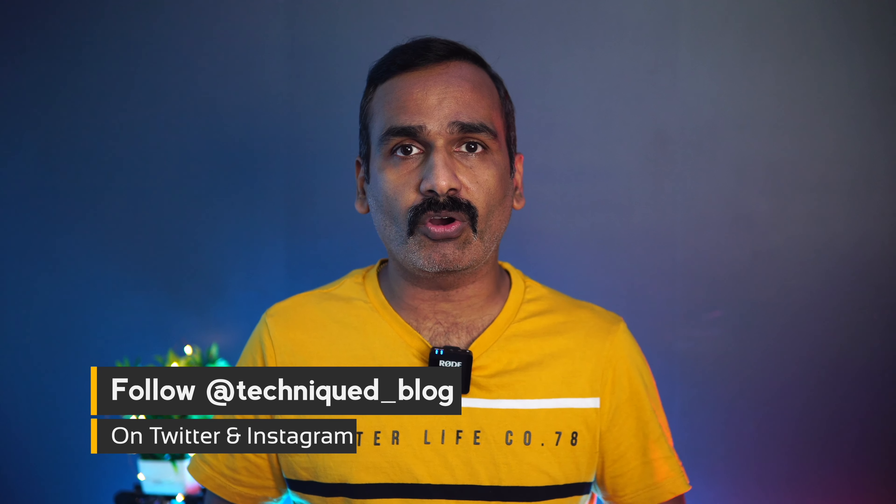Hello friends, welcome to Techniqued. This is Nirmal here and in this video we're going to do a quick review of a new fitness band from Oppo — the Oppo Band Style. It's the latest fitness tracker announced by Oppo in India. We're going to do a detailed review talking about all the features it offers: accuracy levels, battery, display quality — everything.